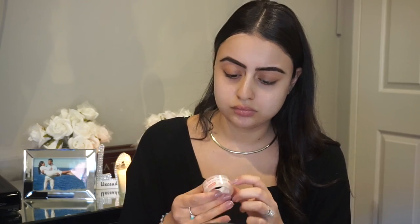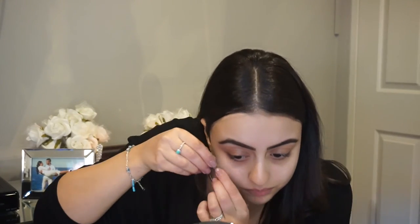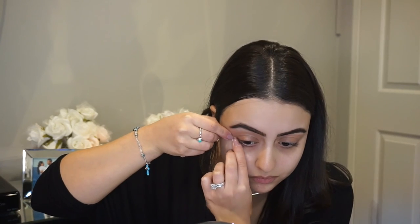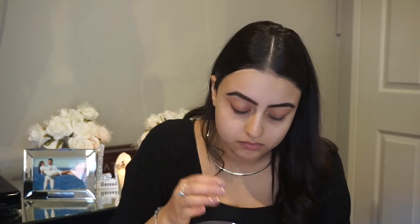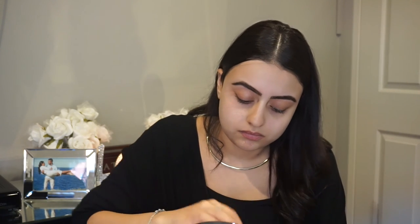First we are starting off by applying some sticky tape on the sides of our eyes. This is to give you the sharp look for the eyeshadow — you can get as messy as you want because we are using some dark colors. I placed the sticky tape on the back of my hand first just to get rid of all the stickiness so it won't hurt too much while pulling it off.